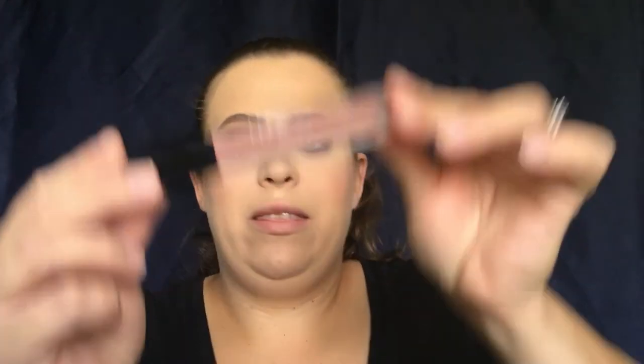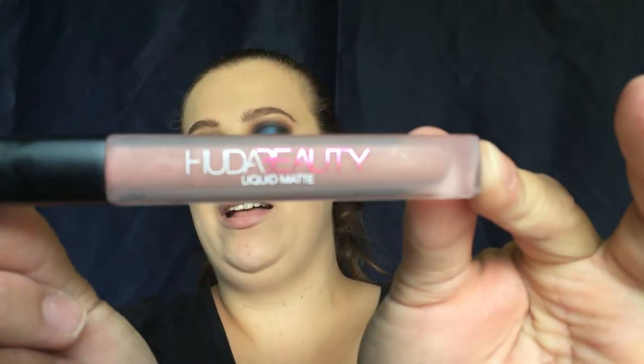The last step is going in with our lipstick — this is the Huda Beauty in the color Wifey. I definitely want to go with a nude lip since our eyes are so bold. I want all of the focus to be on my eyes.